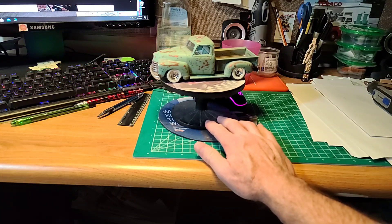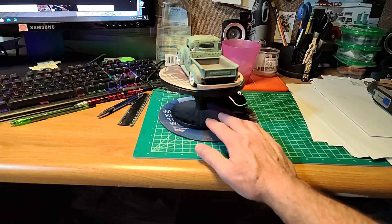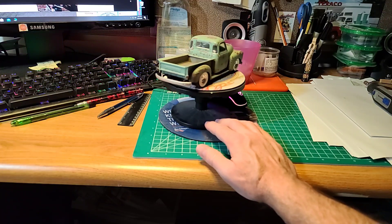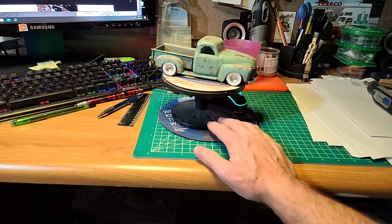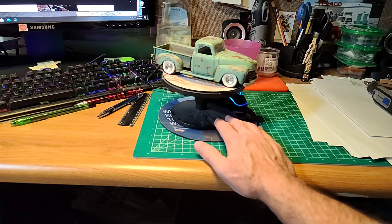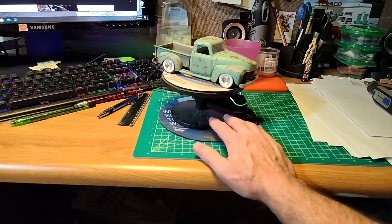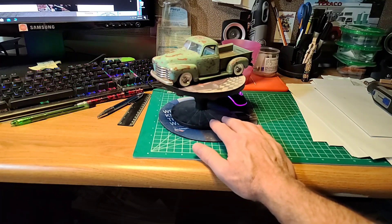This is the 50 Chevy that I built — it's probably been four years ago now. I used Dr. Cranky's salting technique; it was my first time doing it. I probably could have done more layers, but at the time I just didn't really know about that stuff.